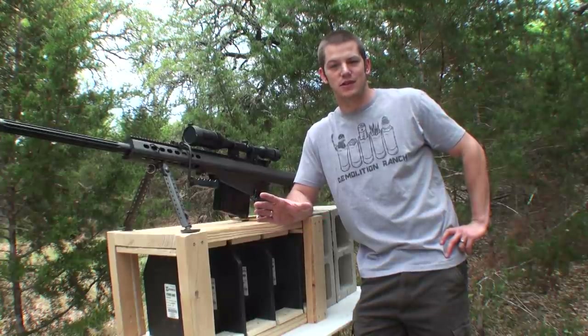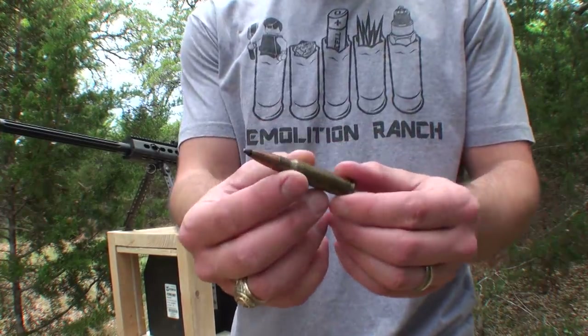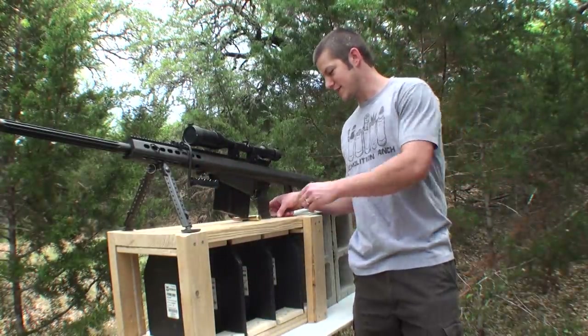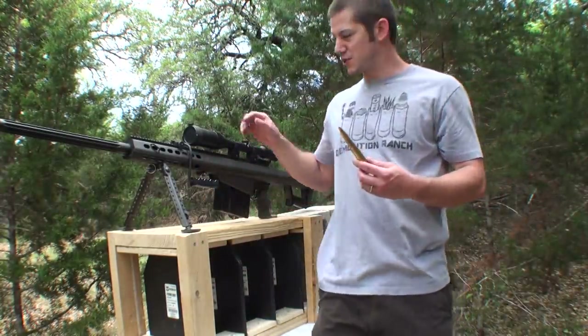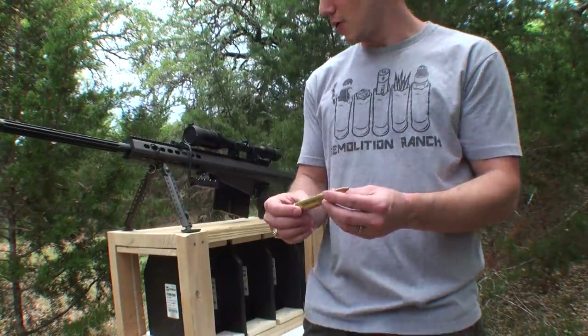We shot multiple .308s at them and barely dented the plates. Obviously nothing was even close to coming through until we broke out the .308 penetrator rounds — these are AP armor penetrator rounds — and sliced through it pretty easily. Then we got the .50 BMG out of this Barrett. This is just a regular full metal jacket round and it broke through it as well.